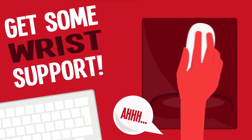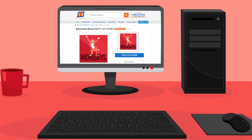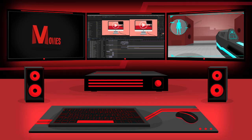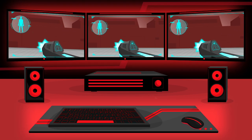A soft mousepad provides wrist support for extended use. Mousepads can be customized with a cool design or logo. This can add some pop to a boring workplace, or take your setup to the next level. And gaming pads are made from hard materials, designed for quick movements and less lag in your sensor.